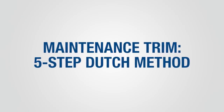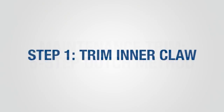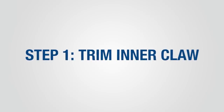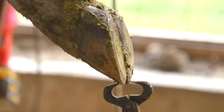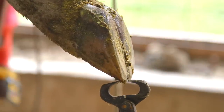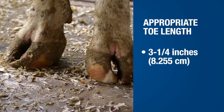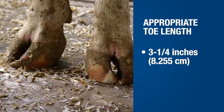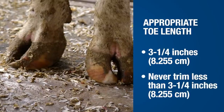ZinPro recommends trimming personnel use the 5-step Dutch trimming method. Begin with the inside claw of the rear foot. Use the ZinPro Hoof Check Tool to determine proper toe length from the hairline to the tip of the toe. Remove excess toe length by making a cut perpendicular to the sole. Note that 3¼ inches is the appropriate toe length for average Holstein cows and bulls. Never trim any claw less than 3¼ inches in length.